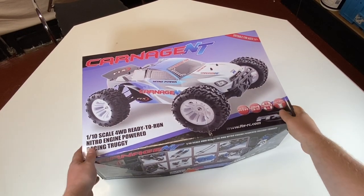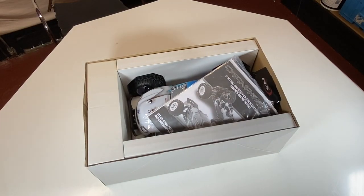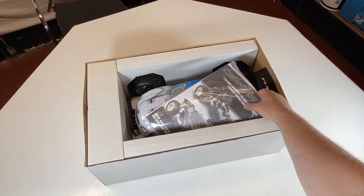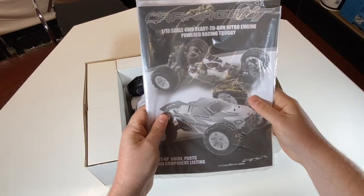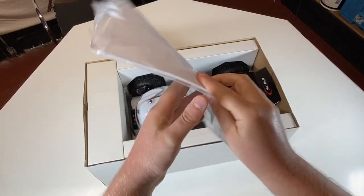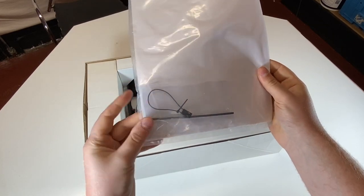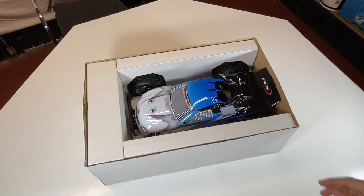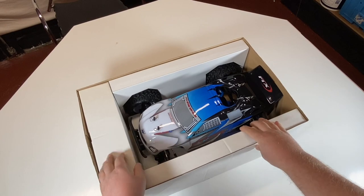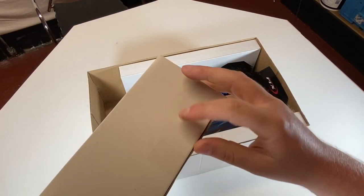Let's crack it open. Very nice. So as you can see we've got the manual on top here. Let's have a look at that — okay, everybody reads the manual I'm sure. There you go — a bind plug and an antenna tube. Okay, next thing is the car by the looks of it. Actually, let's get this box out first of all. What's in here? I'm assuming it's the radio.